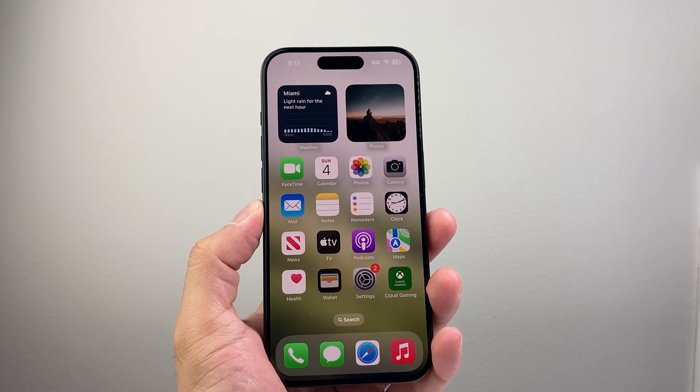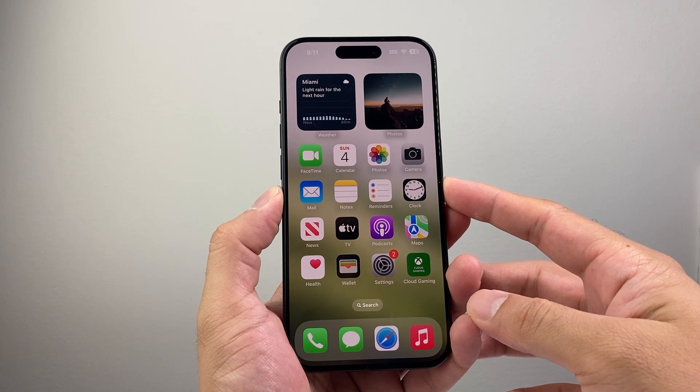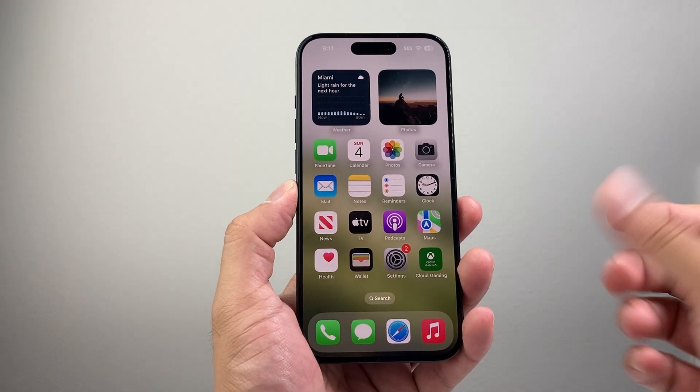Hey everyone, Tech Nementure here with a video for you guys. In today's video I'm going to show you how to fix your iPhone if the assistive touch is not working or moving on your iPhone. So let's get started.